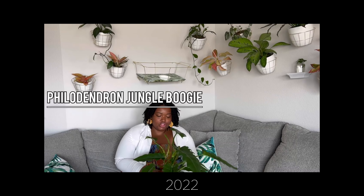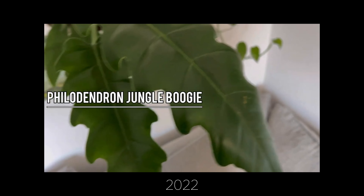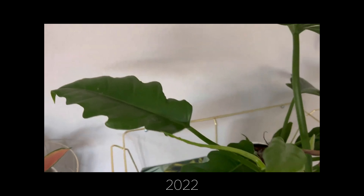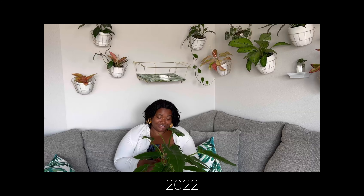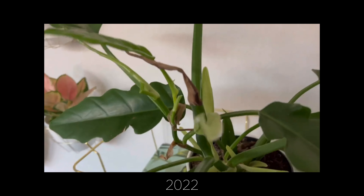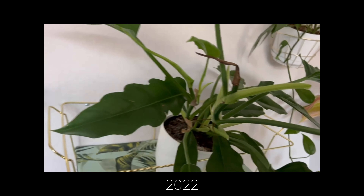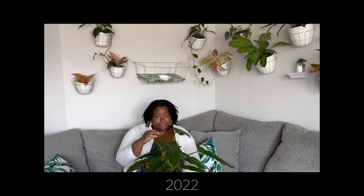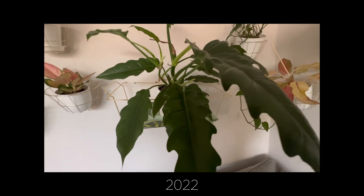Here is my Jungle Boogie. I am honestly obsessed with her and she's quickly becoming one of my favorite philodendrons, aside from the Summer Glory of course. She's pushing out new growth — I get at least one or two weekly, sometimes more. Right now she's already about to unfurl one, she just finished unfurling one, and she also has a new growth point over here.